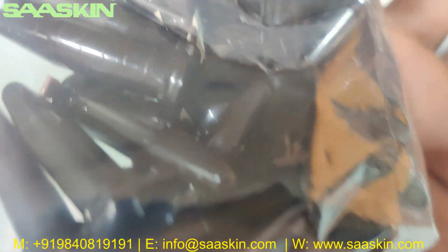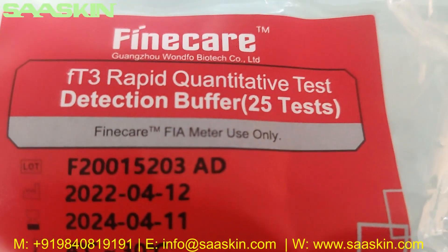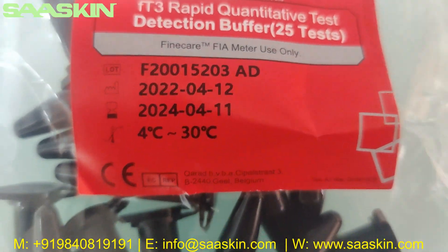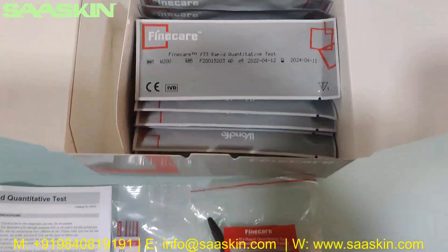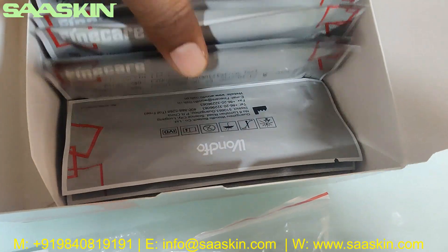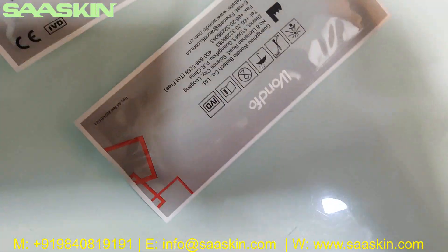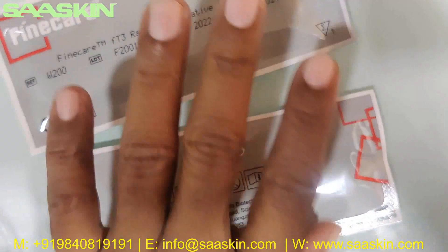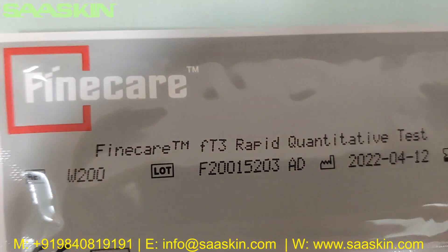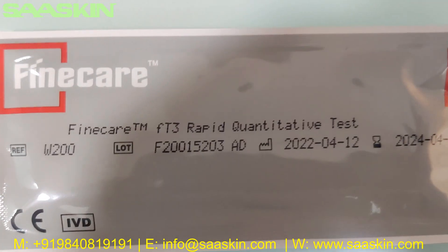Here you can see the Fine Care FT3 Rapid Quantitative Test cartridges — 25 in total. You can see the lot number, expiry period, and storage temperature on the packaging. Let me pull two cartridges out from this. You can see here how the individual pack looks — it says Fine Care FT3 Rapid Quantitative Test.